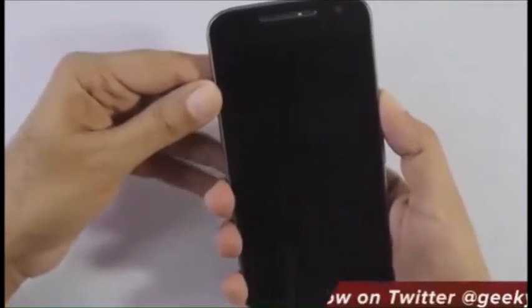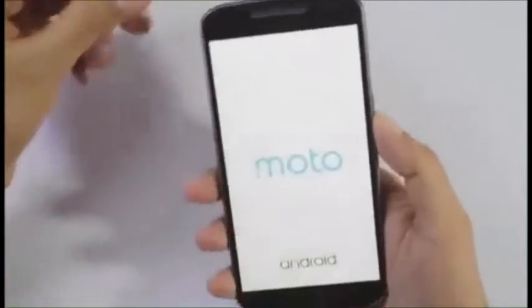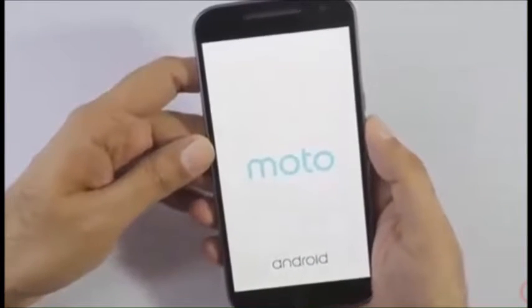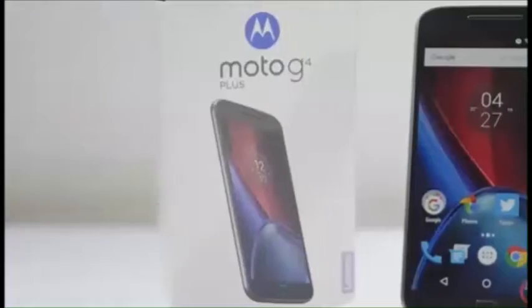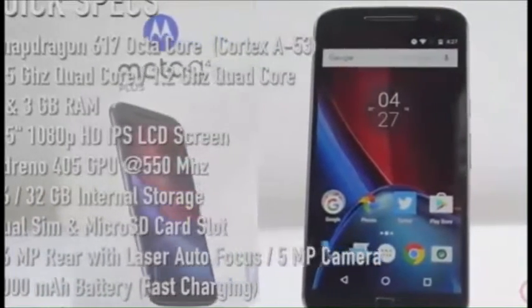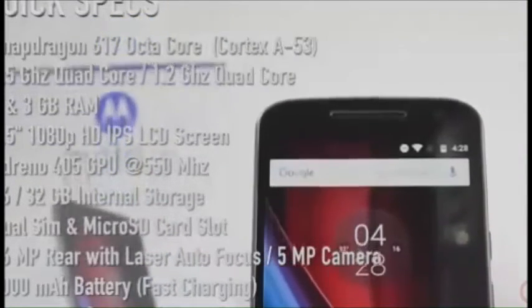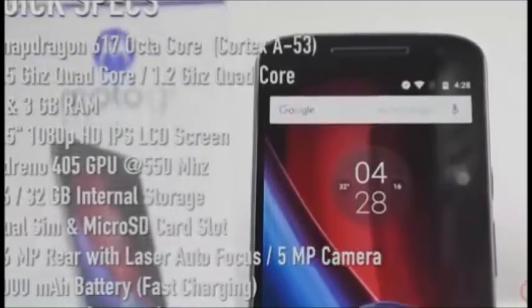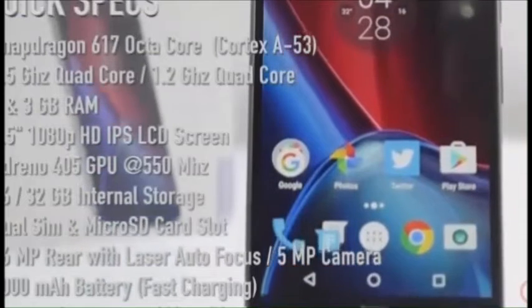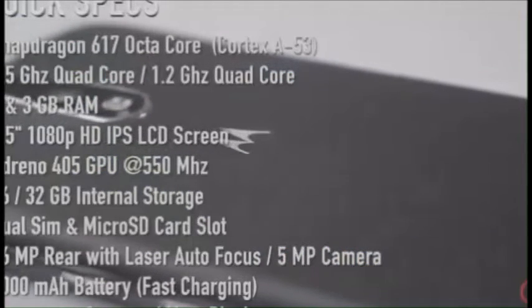Let me try to power on the device. Moving to the front-facing camera, it's a 5 megapixel shooter. While it boots up, the Moto G4 Plus is powered by the Snapdragon 617 processor, which is an octa-core clocked at 1.5 GHz. It comes in two RAM models — 2GB or 3GB — and has a 5.5 inch 1080p display with Gorilla Glass 3 protection.